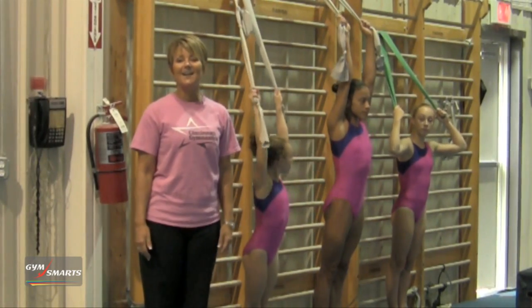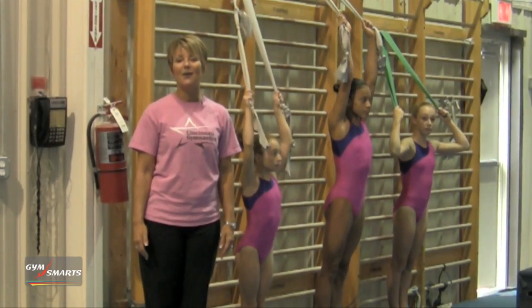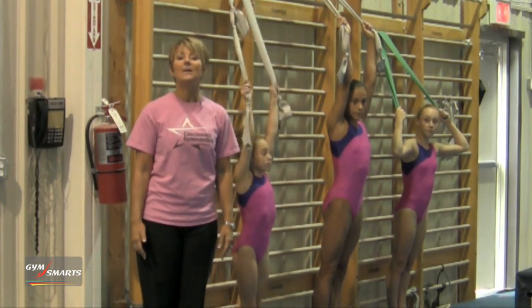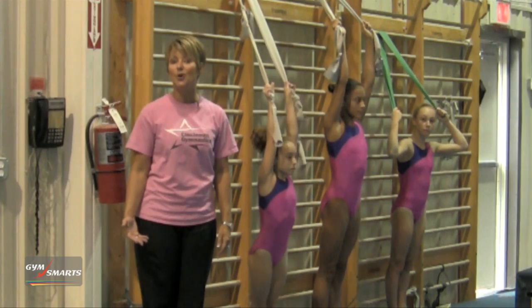Hi, I'm Mary Lee Tracy and I'm here to give you some pointers on how to make the core tighter, one of the most important parts of the body because it connects the upper to the lower part of the body.